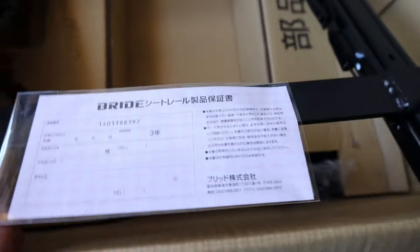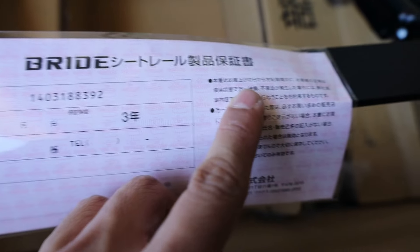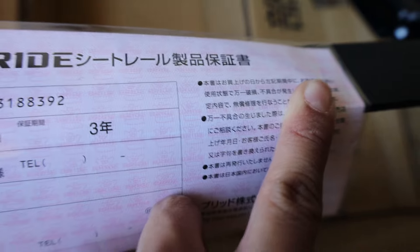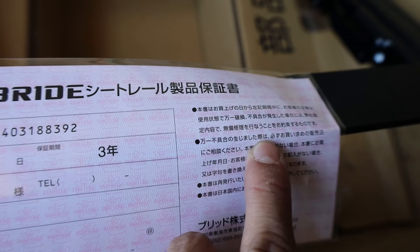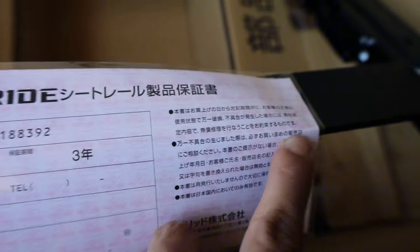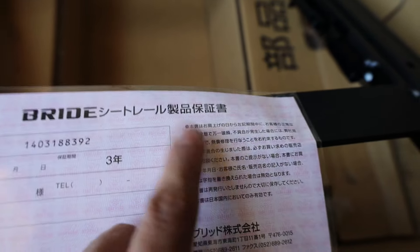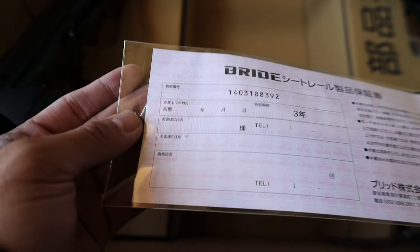There's some Japanese on here. I took Japanese in high school so basically what this says is don't use for inappropriate activities — or basically it will prevent you from doing inappropriate activities on the seat. Don't worry about that, guys. So yeah, we got the Type FO.